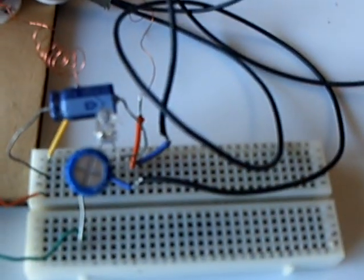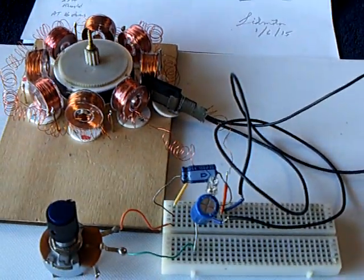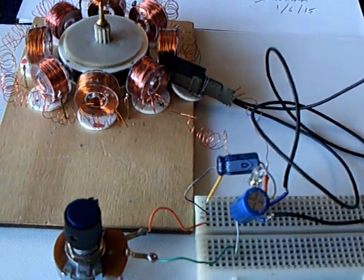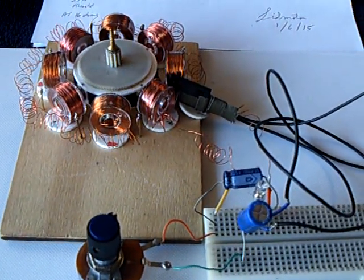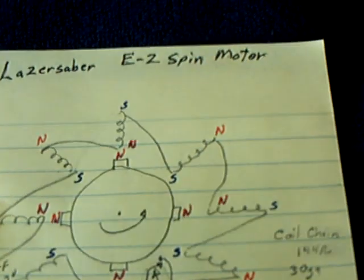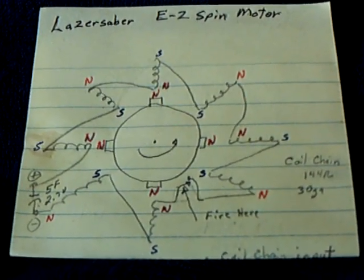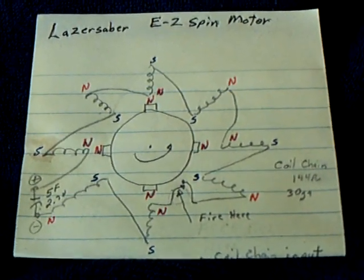This has been running approaching 11 hours, and I've never had anything that ran that long and kept moving on a capacitor. I set this up last night before I went to bed, and it's midday the next day and it's still rotating. It's just about to stop — the capacitor is down to about 120 millivolts. I've never had anything do this before. This is Laser Saber's easy spin motor.